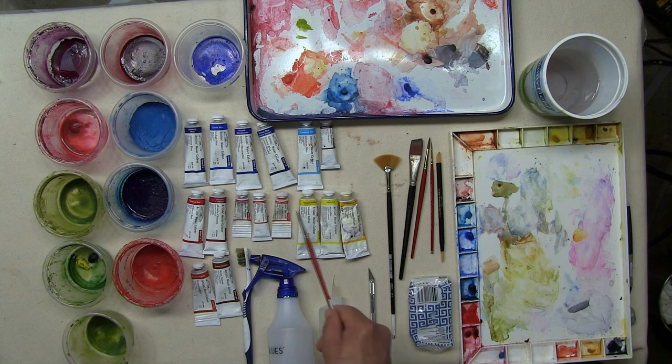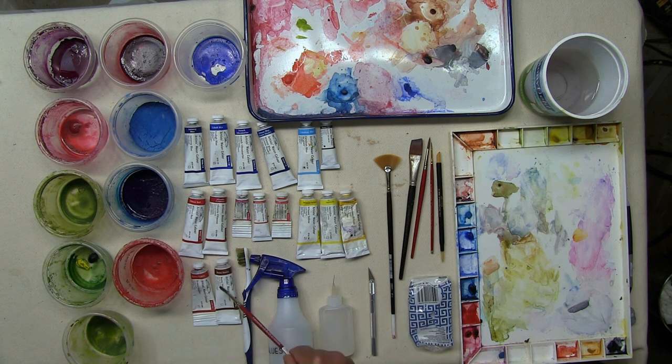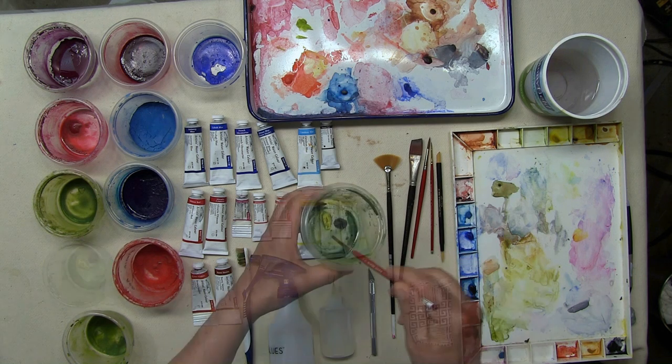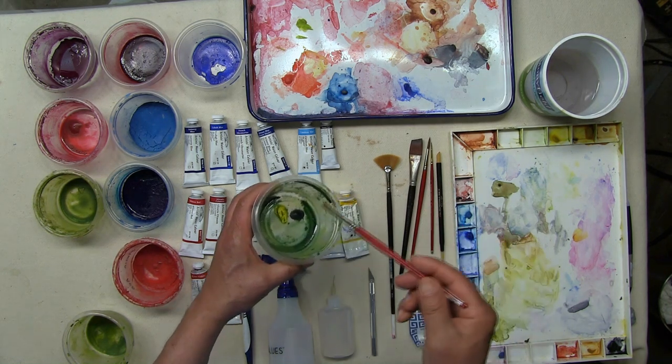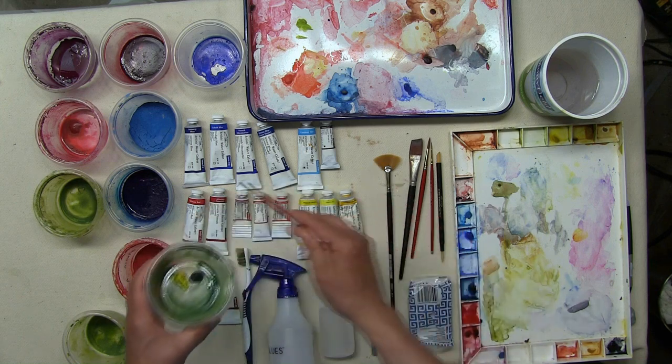For my yellows, I have Windsor yellow, aureolin yellow, and I include cadmium yellow in my palette. Some additional browns that I do use are brown madder and burnt sienna. Both I find invaluable and important colors to have in your palette.